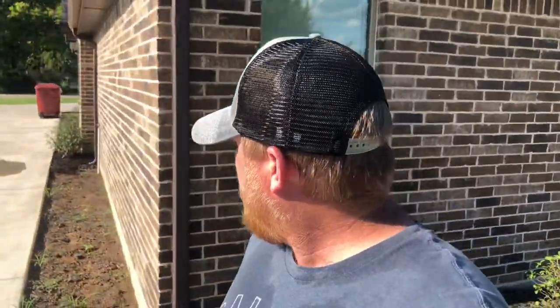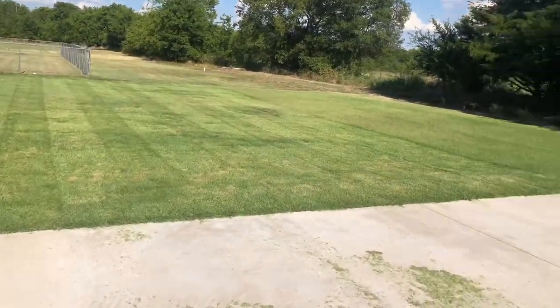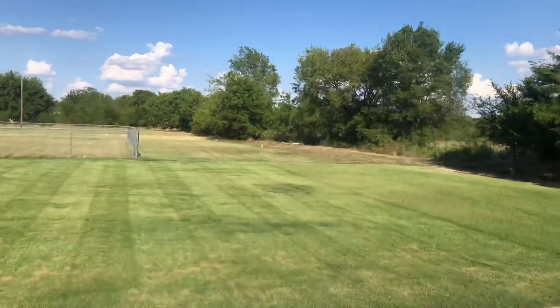A little bit more than halfway done in the back. It's hot out here — it's gonna turn my phone off, it's just too much, it's too hot. But let's take a look at the old stripes. A little single double single action going on. I love it.